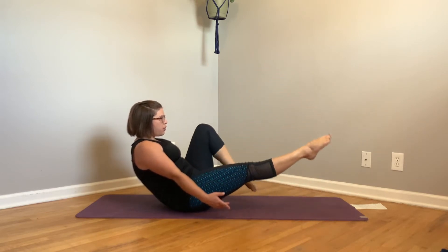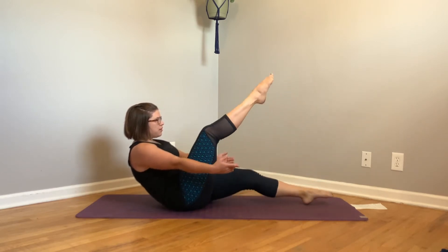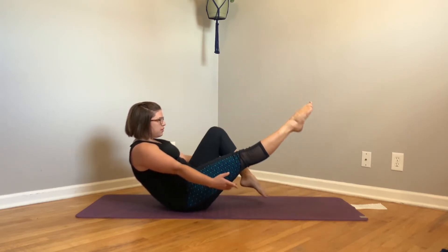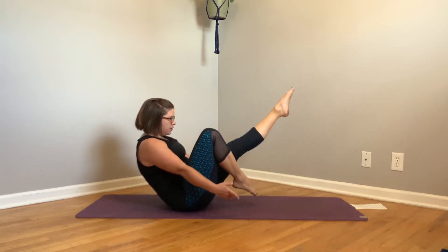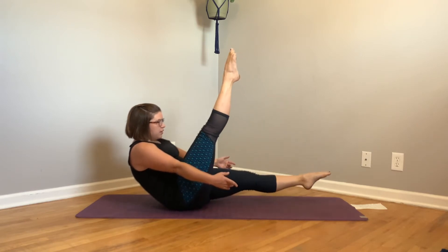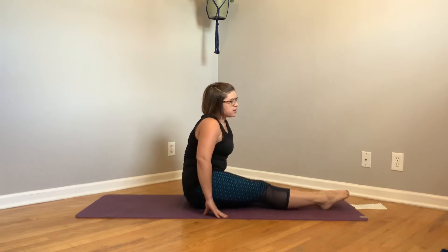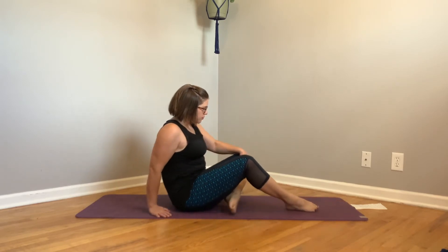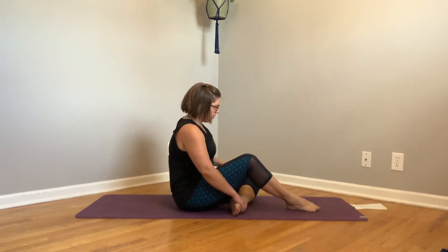Take a couple of deep breaths — slow, intentional movement. Once you've completed your five, come back to a seated position. And we're actually going to do a little spinal twist. Left foot — left leg comes under, right foot over. Reach your left arm up towards the sky and twist.